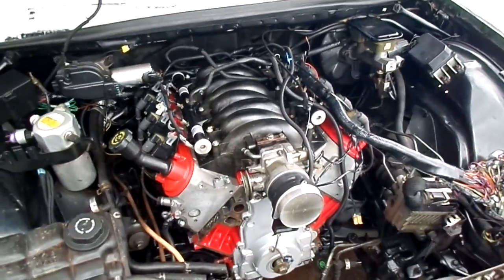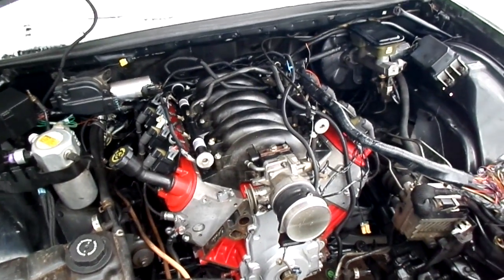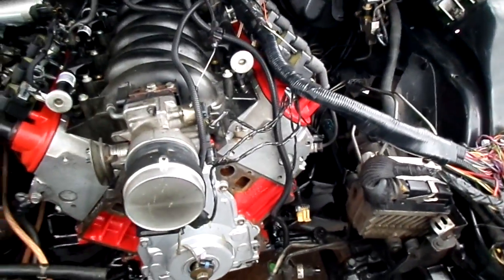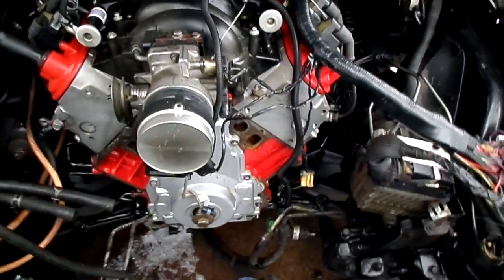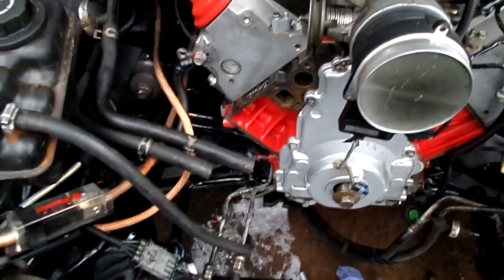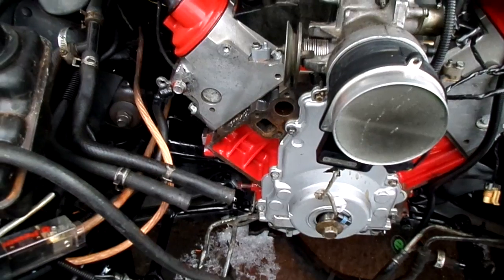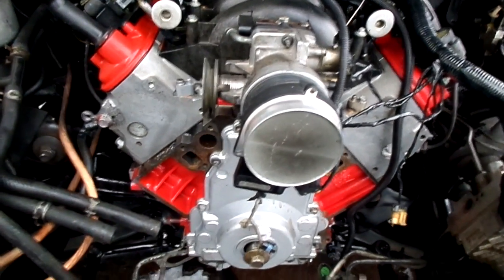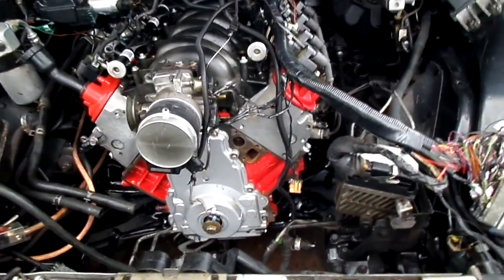All together right now I have $780 into it. I just ordered a truck accessory bracket for the alternator and power steering pump. I have the AC bracket in the backyard and the truck water pump back there too. I don't think I'll have any issues with it.